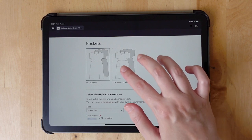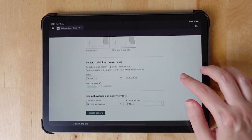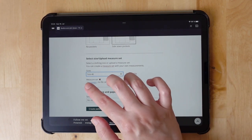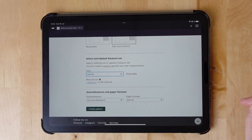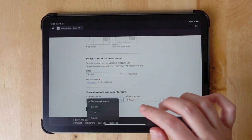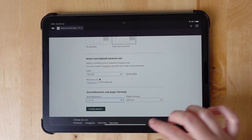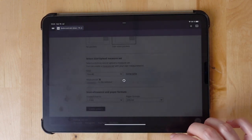And then for closure I go for a zipper and back seam. And of course I want pockets — pockets are important. Now I select the size. You can also upload your measure set with your very own measurements. Then I select the seam allowance. Paper format is fine, and then I can create the pattern.